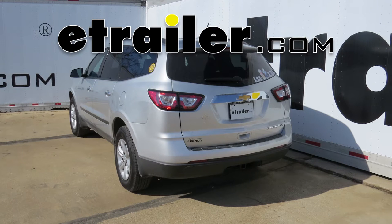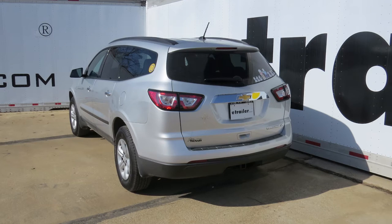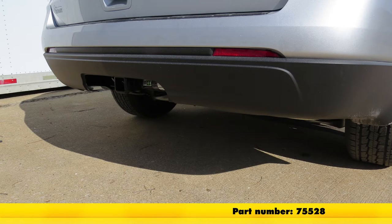Today on our 2015 Chevrolet Traverse, we're going to take a look at and then show you how to install the Draw-Tite Max Frame Trailer Hitch Receiver. This is a custom fit class 3 hitch with a 2-inch opening; part number is 75528.